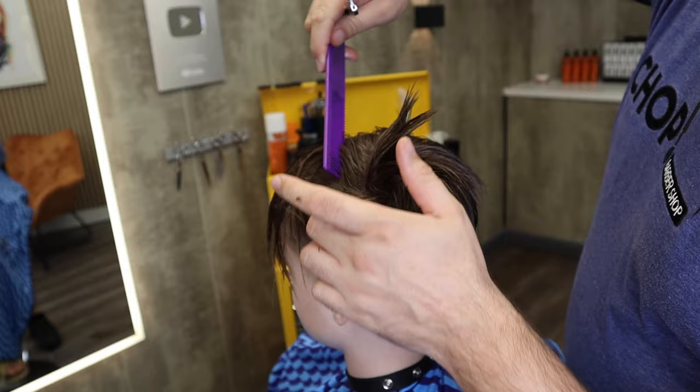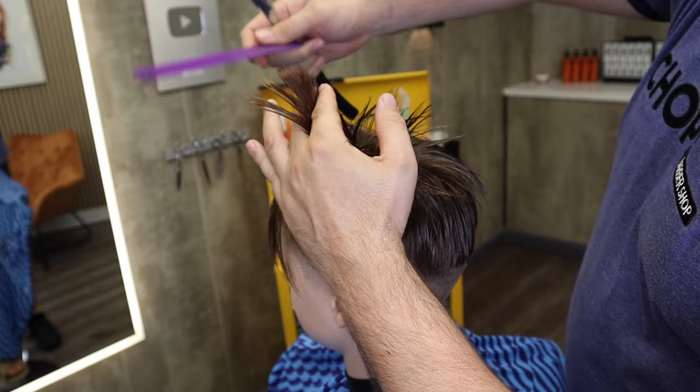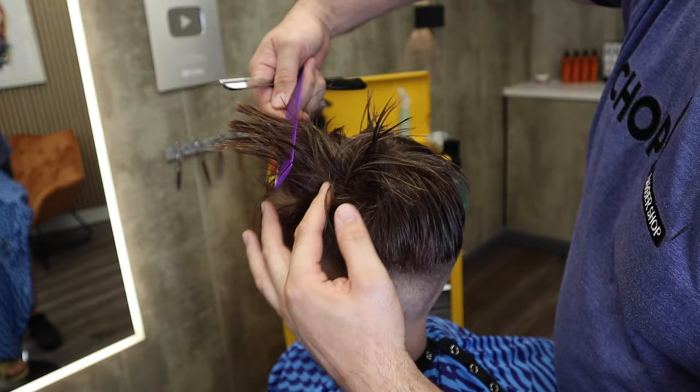I'll match up the other side first — same technique again. It's almost like peeling an apple: that sort of pinch between the thumb and the blade, and you just work your way through the hair. I often think in the olden days, before they had scissors, they probably had to cut hair with just any sharp object they had, and this is how rough it would have been.